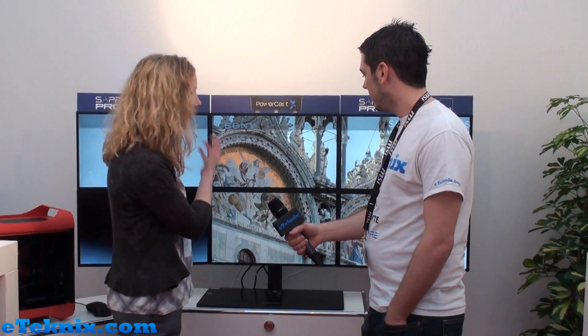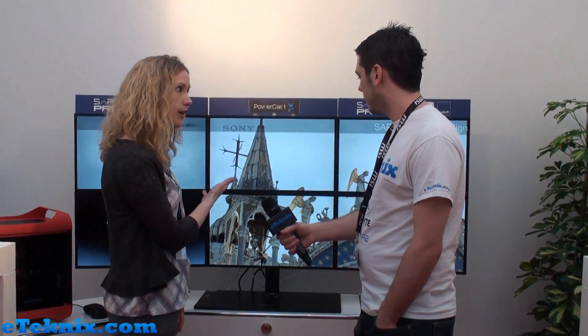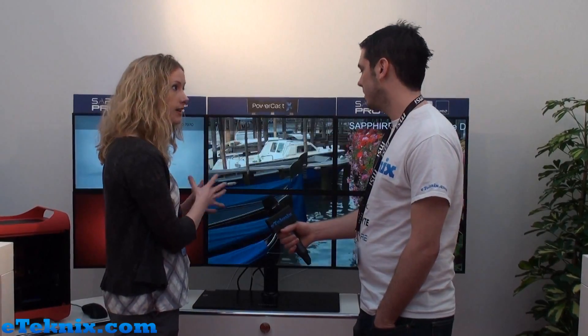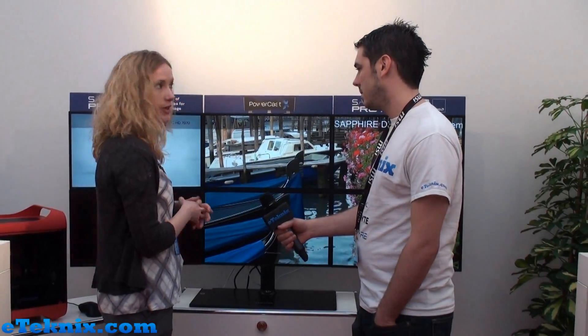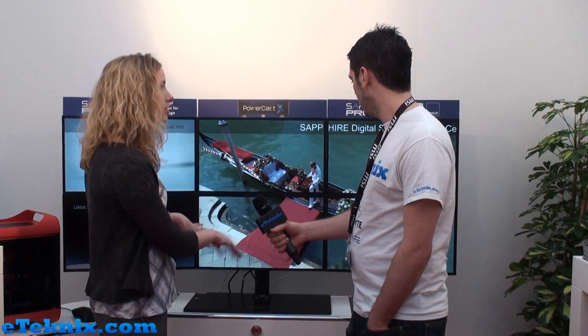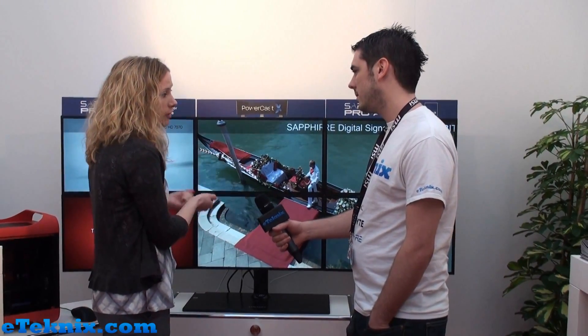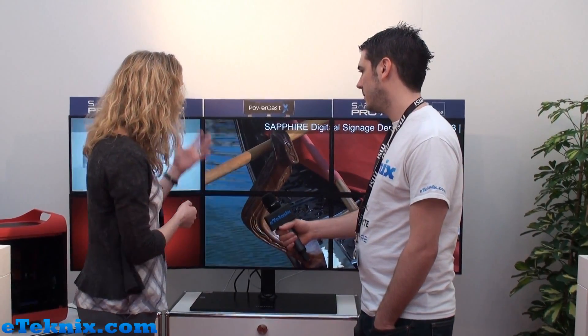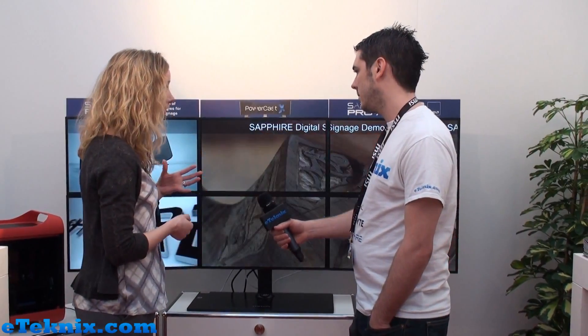Sure, so what we're showcasing here is PowerCast X. It's a brand new software offering that Sapphire has developed specifically for the digital signage market. This product is available through our integration partners globally to provide a turnkey digital signage system. We have a variety of hardware for digital signage and this software has been designed by Sapphire to leverage AMD's affinity technology.